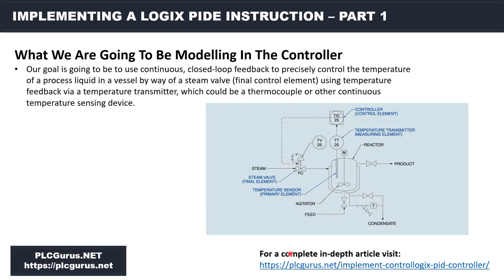You can head over to PLCGurus.net, download your simulation package, and start exactly where I'm going to start in the next video. I also wanted to quickly review the process we are going to be modeling in the controller. We looked at this image in the last video — it gives a good pictorial view. We have a process vessel with a process liquid, a thermocouple feeding back into our temperature indicator controller — which is our ControlLogix PID controller — and via the steam valve we either add or subtract steam to maintain set point.